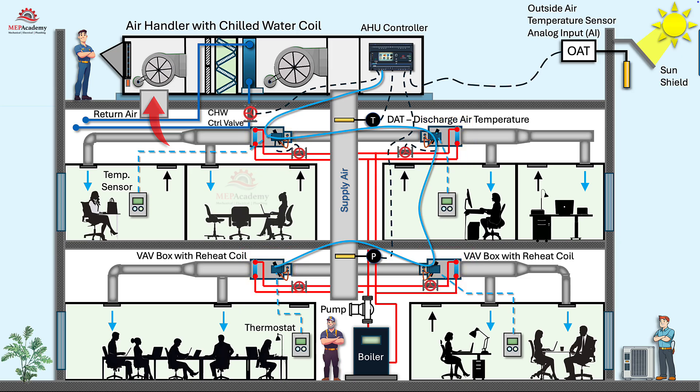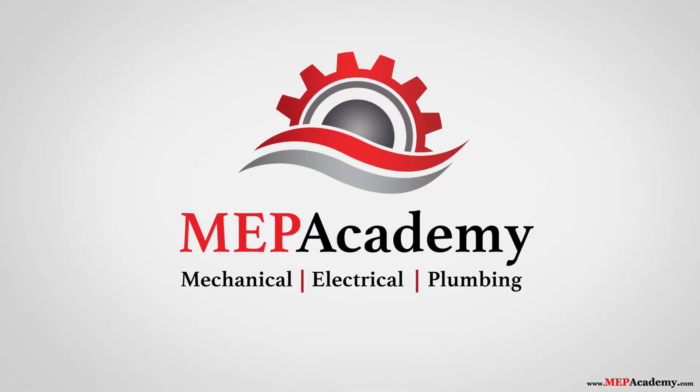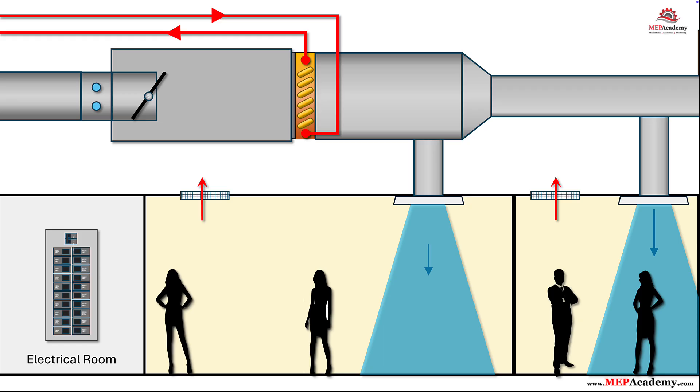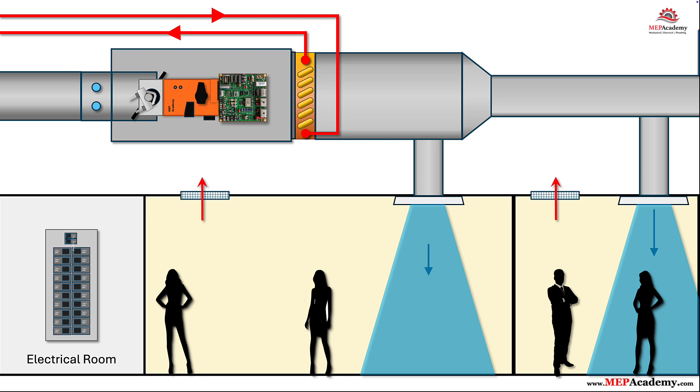Here is a step-by-step overview of how they get installed and connected to various devices. Step 1: Mount the integrated controller on the VAV terminal. We start at the VAV terminal. Slide the integrated controller actuator onto the damper shaft that extends through the box to the outside, align the position indicator with the damper blade position, and tighten the set screw. The actuator rotates the damper blade to control how much supply air enters the zone. The controller, mounted with it, reads sensors, runs the control logic, and commands the actuator to hit exact airflow targets.